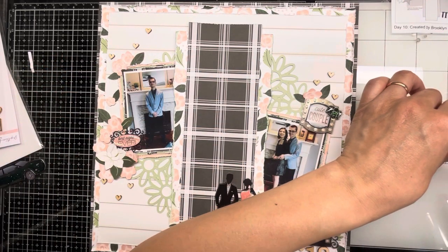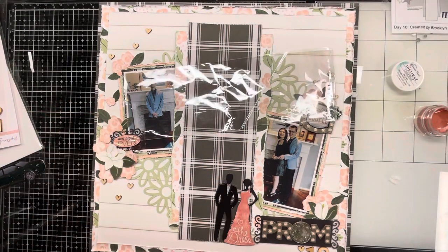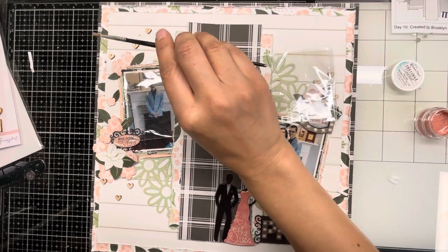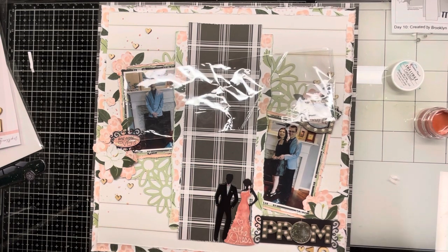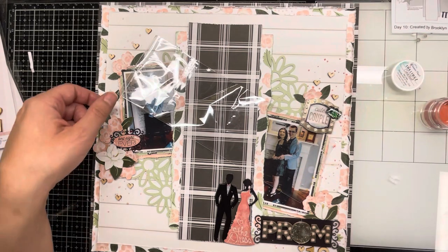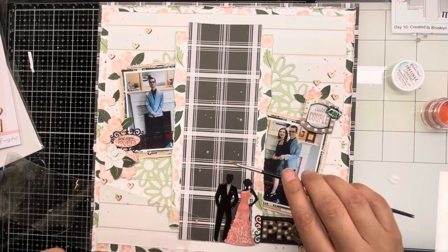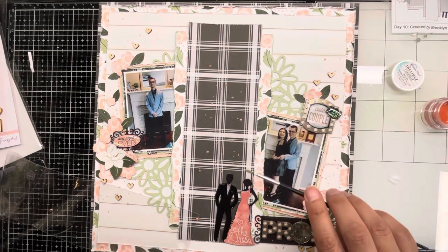Now I'm going to add a little bit of Shimmerz Sprinkles in Coral Reef, which is a really nice pinky orange, just like in the flowers on the paper. I'm splattering it around where the clusters are — I'm not going to go crazy with it since that's not the kind of layout this is. I'm also putting some up on that black plaid in the center because I almost wanted it to look like sparkly lights or stars above the little couple sticker — like the way prom is always all lit up and pretty, or like the night sky.